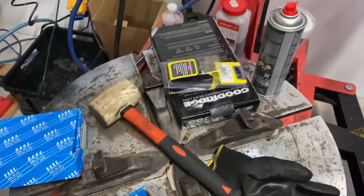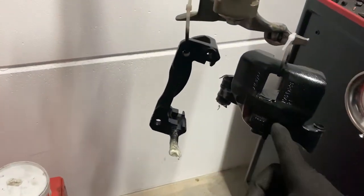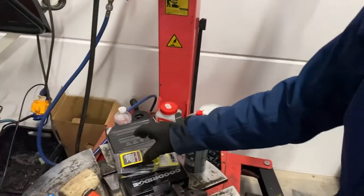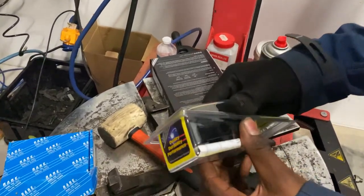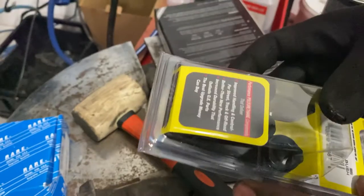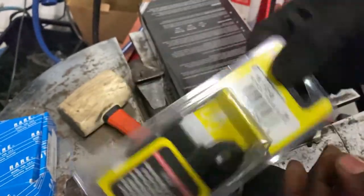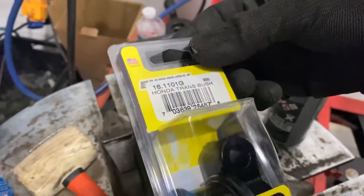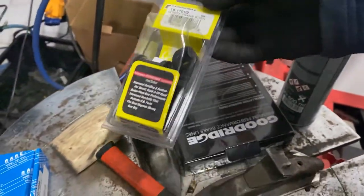We've already painted the calipers, waiting for them to dry, with all new bushings. We got bushings for the shifter — I went with Energy Suspension because I know these things work and they just do their job.